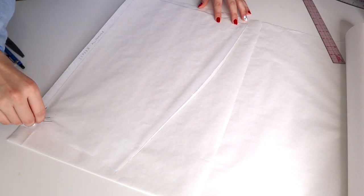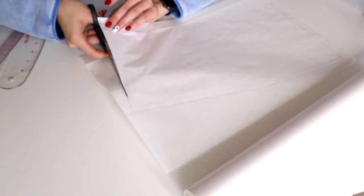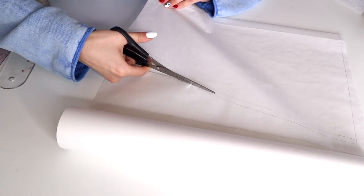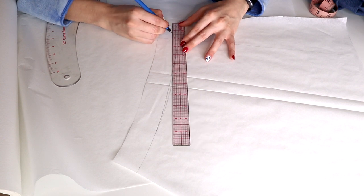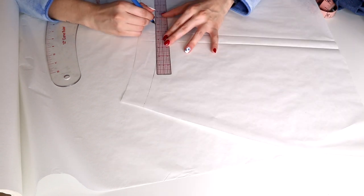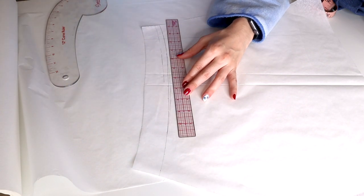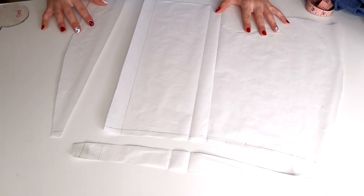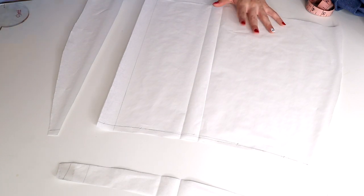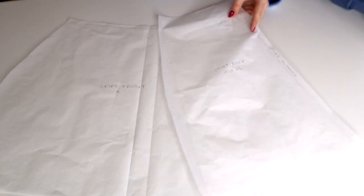To draw out the front of my skirt, I traced out the back pattern piece on the fold of my pattern paper, so when I unfolded it it was the full piece. I also wanted to add a waistband, so I'm subtracting it from my skirt pattern and will redraw the waistband afterwards. I'm also going to split my skirt where I wanted the slit and added a one inch seam allowance to the cut side. These will be the three pieces that make up the front of my skirt.